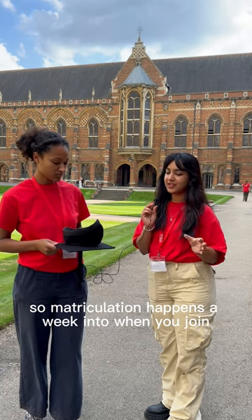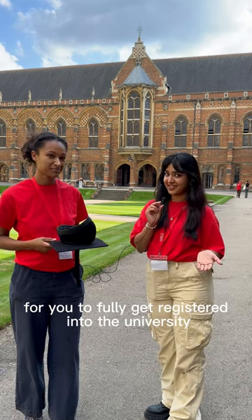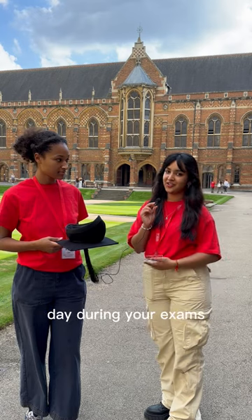Matriculation happens a week into when you join, and essentially it's a big ceremony for you to fully get registered into the university. Apart from that, you wear it to formal dinners, and then you also wear it every single day during your exams.